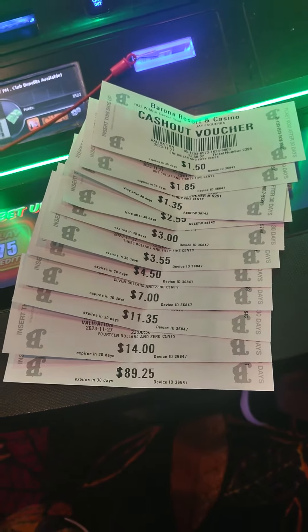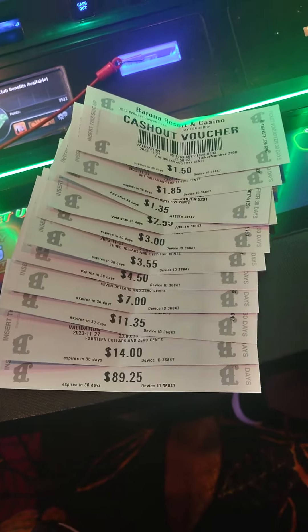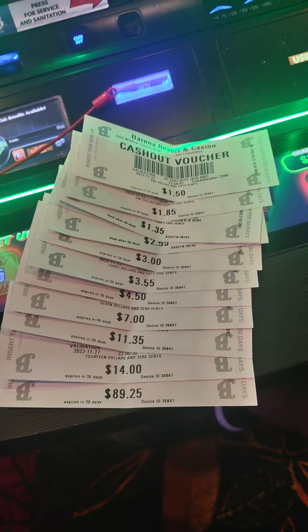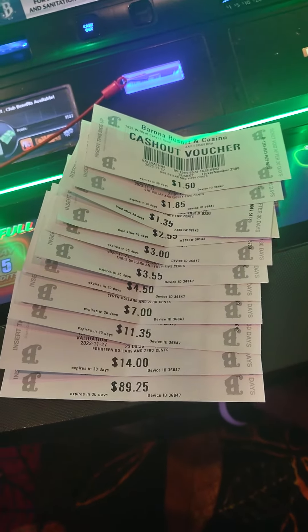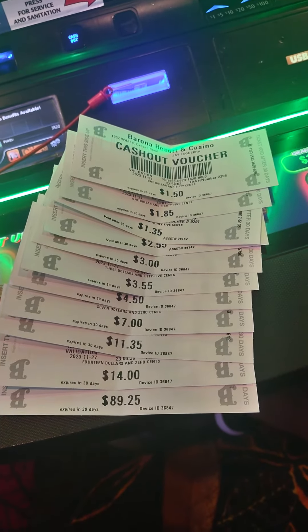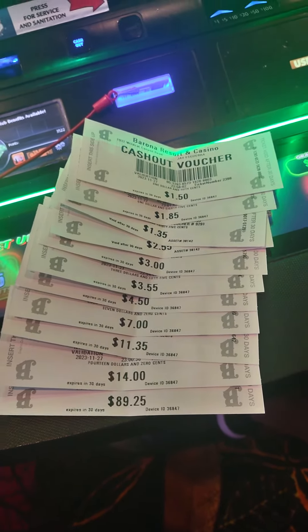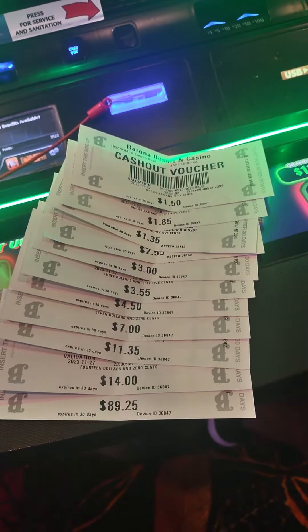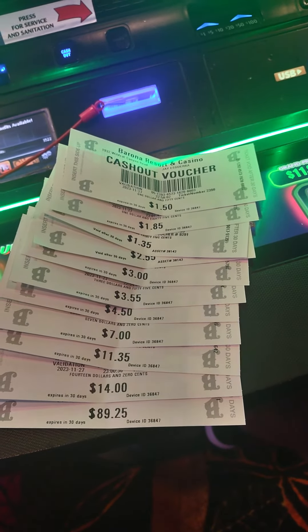Whereas if I was playing three $20 bills, it's gonna be hard to cash them out because I'd oftentimes be losing. I'd rather cash out right away so I have a physical payment of what I've already won, rather than cash out at the very end — people seem to spend $60 really quickly and they don't cash out.